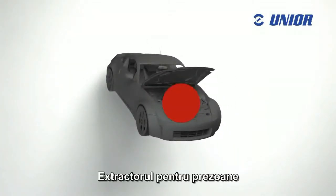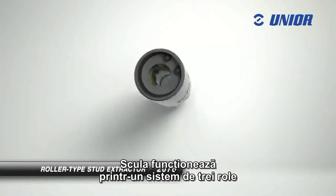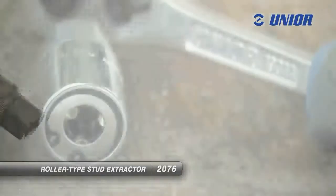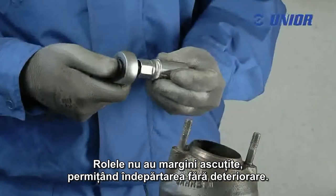The roller type stud extractor is a tool for removing studs without damaging the threads. The tool works through a system of three rollers that grip the stud at three points during removal, removing the stud without damaging it. The rollers have no sharp edges, enabling removal without causing damage.